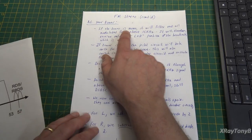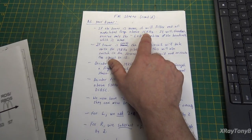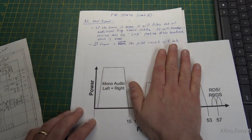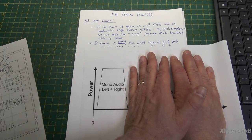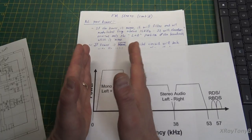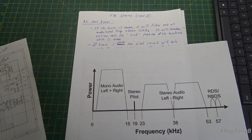If the tuner is mono, it will filter out all modulated frequencies above 15 kilohertz. A normal FM mono radio just ignores everything above 15 kHz — the tank circuits and ceramic filters are centered on that range, and anything higher is simply tuned out.